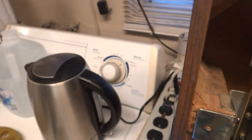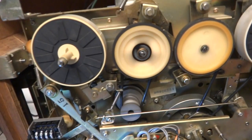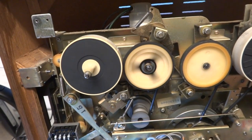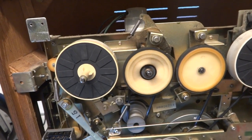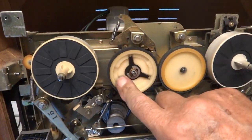Rewind working okay — well, that's stopped. Fast forward — that's another one.